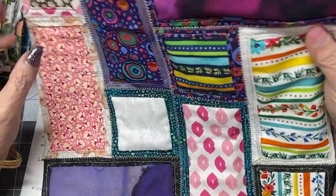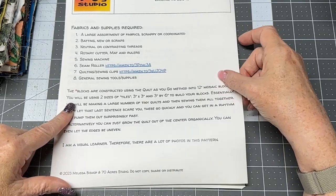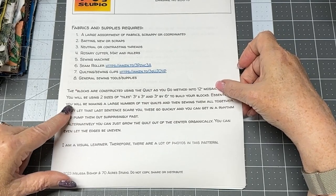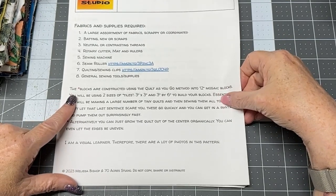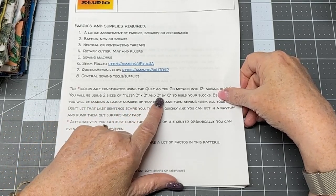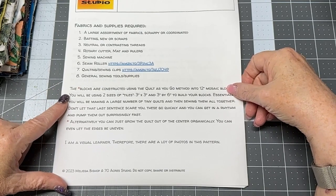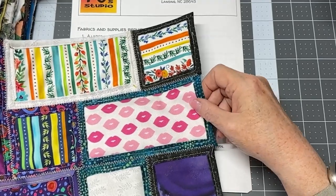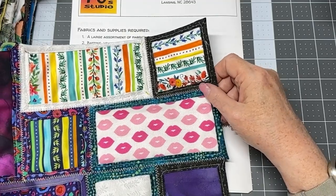You don't have to make formal blocks — if you just want to sew tiles together randomly in a haphazard fashion and end with a zigzag border, you can do that. You're going to need two sizes of tiles: a three-inch by three-inch square and a three-inch by six-inch rectangle for your top fabrics. You'll basically be making a large pile of tiny quilts. If you do it piecemeal, you won't get bored and it goes quickly.